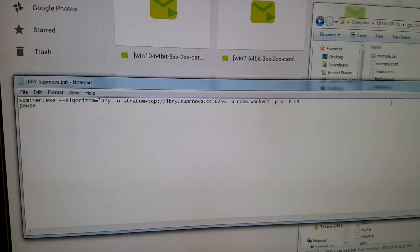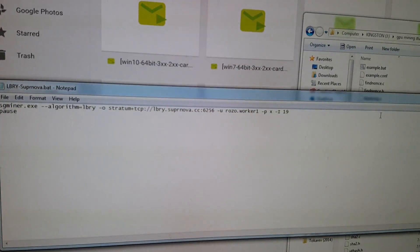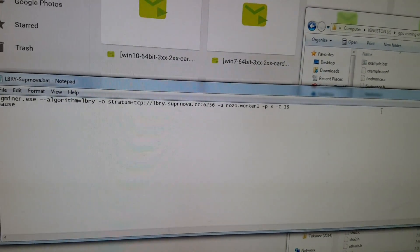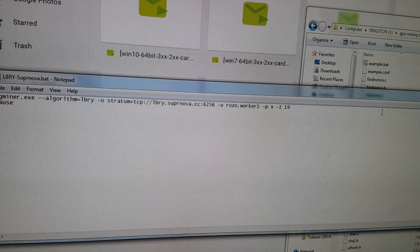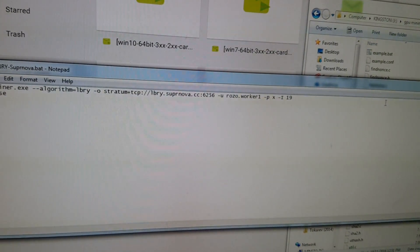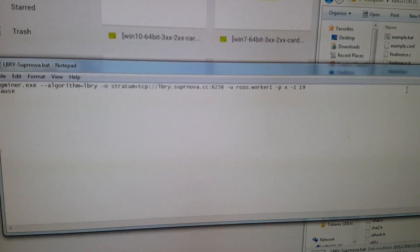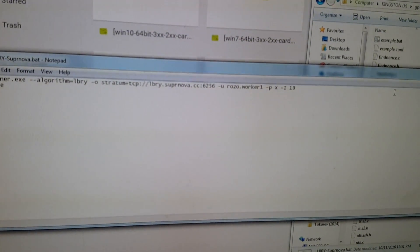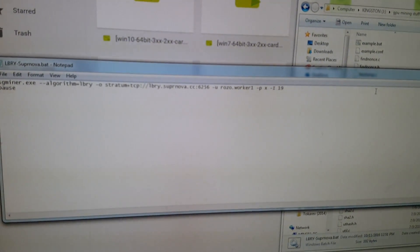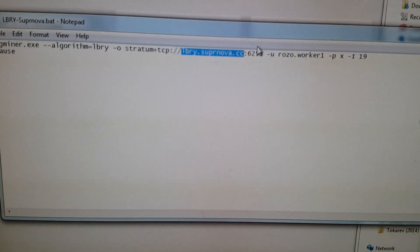If you double-click the .bat file, the computer would start mining right away. Right now it is ready to mine, but it is set up to my account, so I would get credit and you would not get any returns. If you feel like tipping me you can run it for a little bit to my account, but what we need to do is get you set up with your own account so it's mining for you.